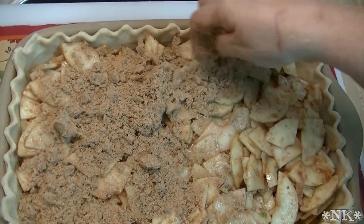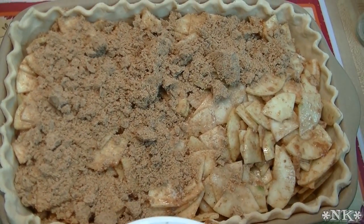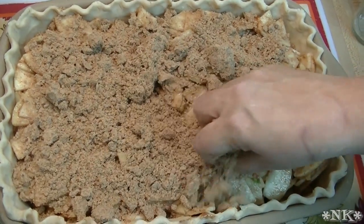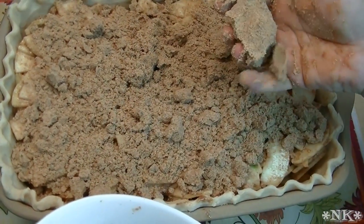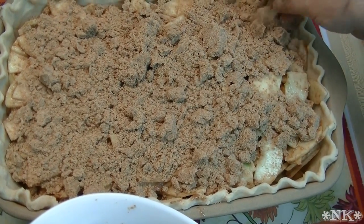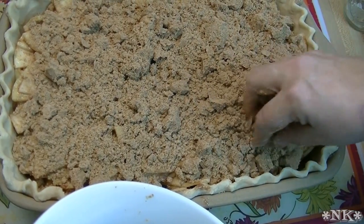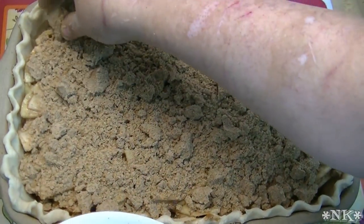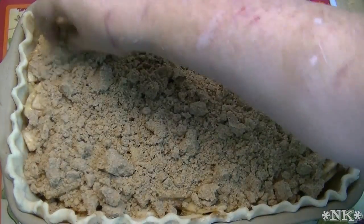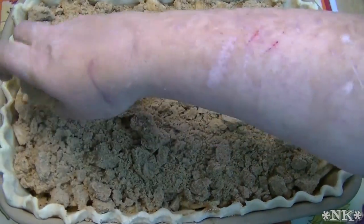Now just top off your pie with the streusel, making sure you get it as evenly distributed as possible. I'm grabbing it and breaking it apart as I sprinkle because I want some of those big pieces of streusel to stay big on top of the pie. People will fight for those giant pieces of streusel!